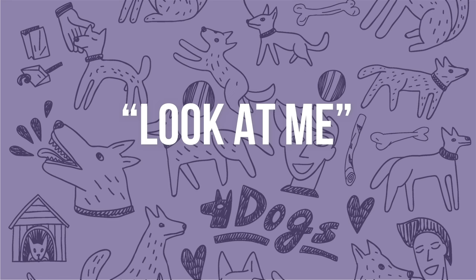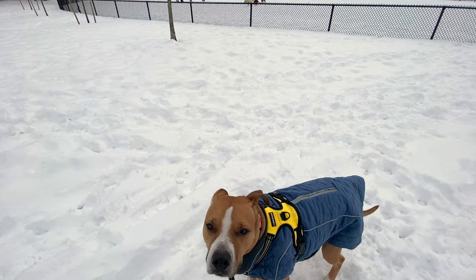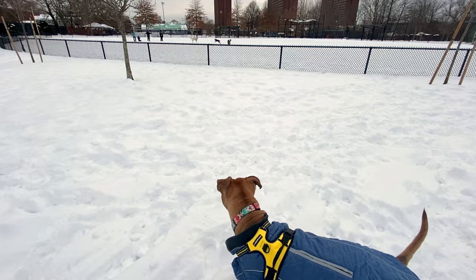Remi and I use the focus command "look at me," which means I'm asking Remi to break focus and make eye contact with me. However, if you don't have a focus command nailed down, kissy noises work great too.